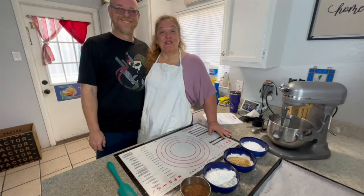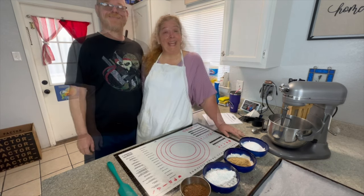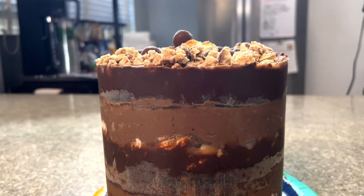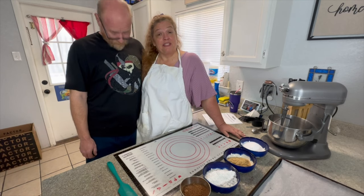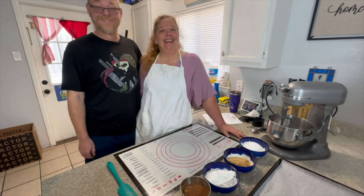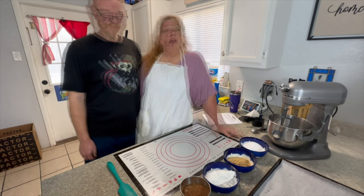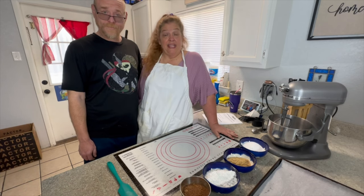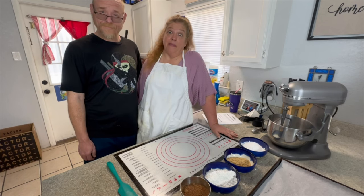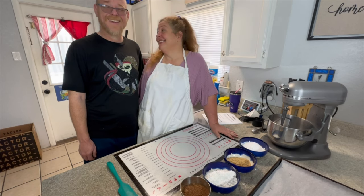Hi, welcome to Escape Adventures with Robin and Steve. Today we're escaping in my kitchen — I'm going to be making a chocolate malt milk bar cake. This is for the Escape from Keto day, which has definitely been declared. Steve's birthday was Thursday, happy birthday, and my birthday is coming up in May, so we're celebrating today. Come along with us!